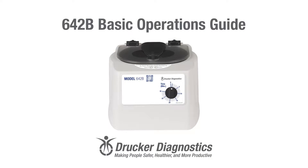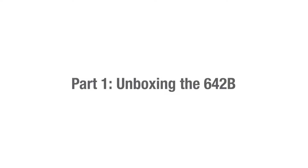Hi, I'm Dawn with Drucker Diagnostics, and today we're going to review the basic operations of your 642B centrifuge. If you're looking for something specific, take a look at the bottom of your screen. This video is divided into chapters so you can easily find what you need. 642B Basic Operations Guide. Part 1: Unboxing the 642B.